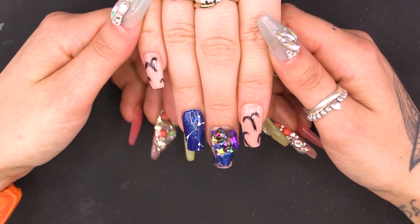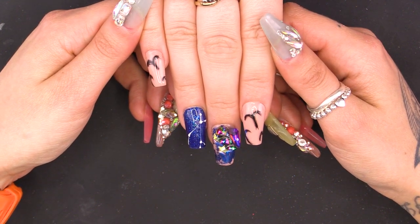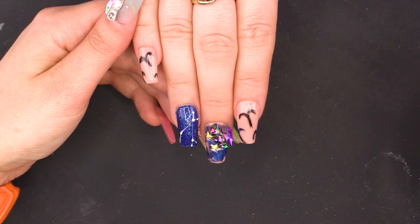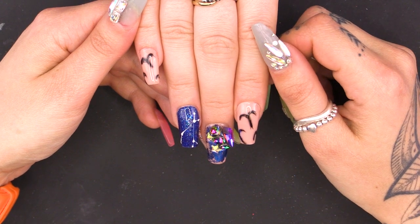Hi, I'm Vicky and welcome to Pretty Little Claws. Today's video, I'm going to show you how to do star signs, constellations, attaching a bit of bling, foils — you name it, it's going on these nails. Enjoy!